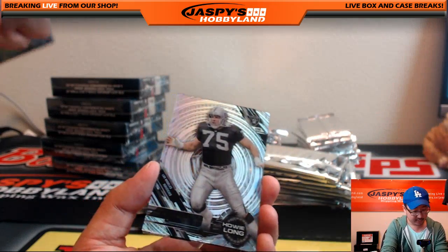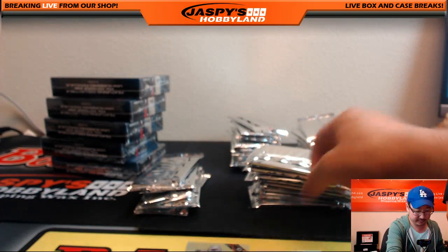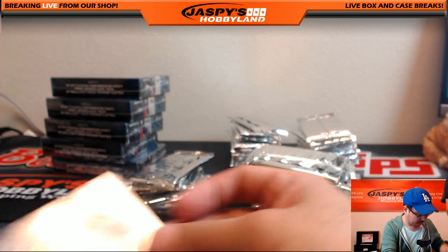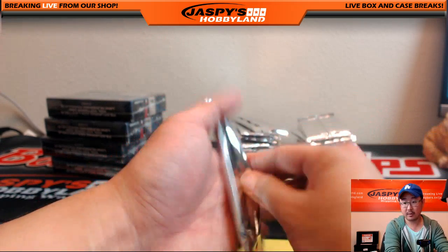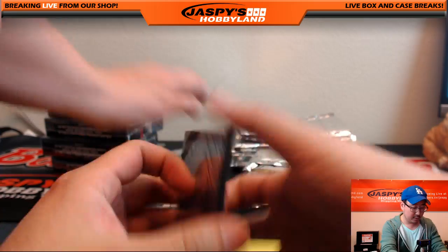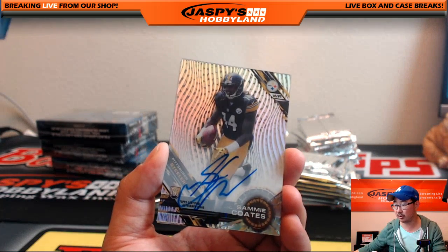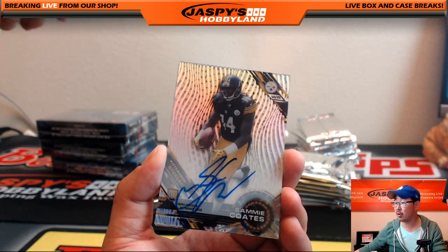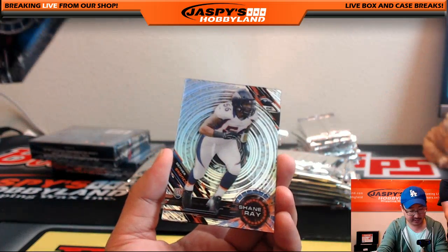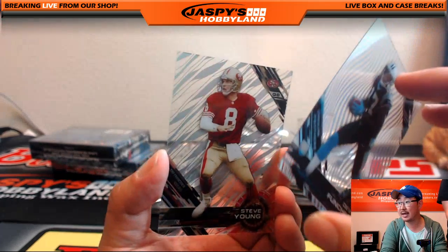Jameson Crowder, Howie Long, Amir Abdullah, Antonio Brown, and Jerome Bettis. Mike Davis, purple Ronnie Lott, and your autograph — Sammy Coates. Sammy Coates auto going out to Michael All Day. Sammy Coates again, dots, Shane Ray, Jeremy Hill short print, Devin Funchess, and Steve Young.